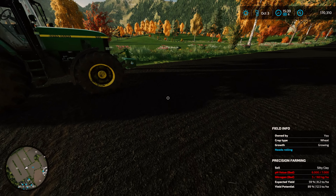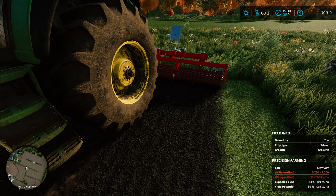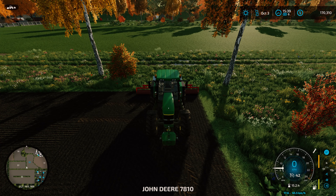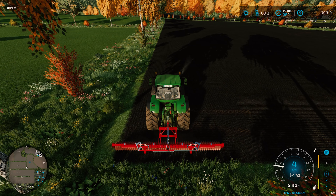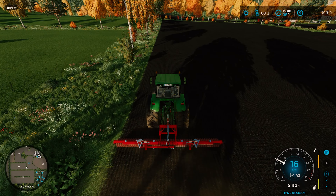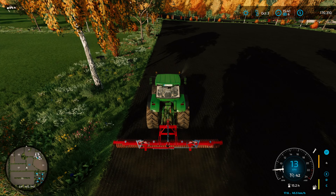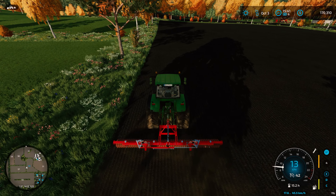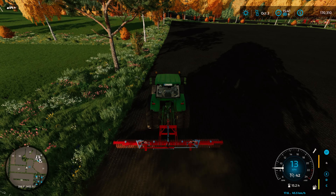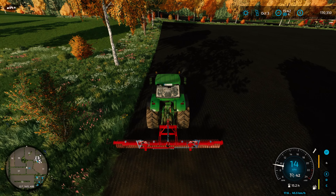Our wheat is in fact growing. I wonder if we can use this thing as a mulcher as well — I'd imagine with those big pointy spines on it. It is clearing the needs-rolling state, so we'll see how this works out. This one doesn't have ridge markers on it, so hand-driving this is going to be a little bit of a challenge because it's kind of hard to see.